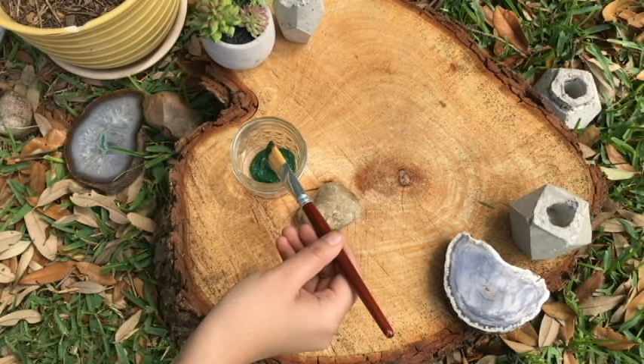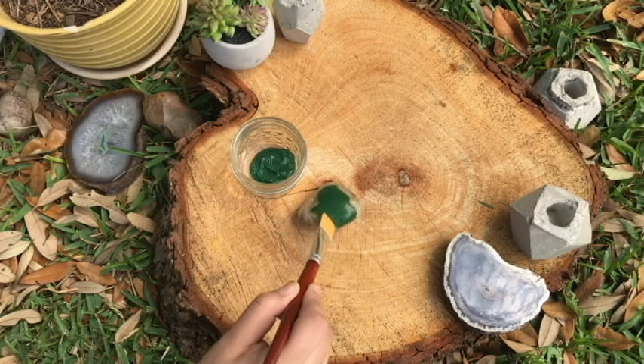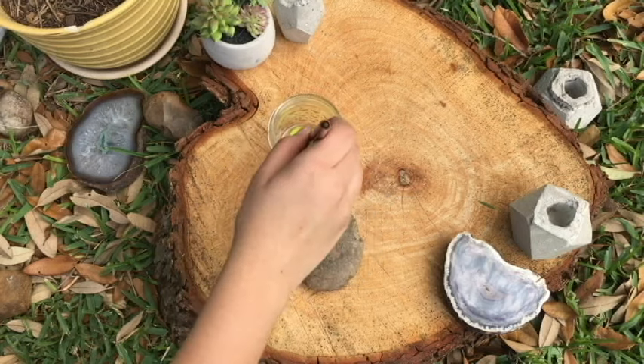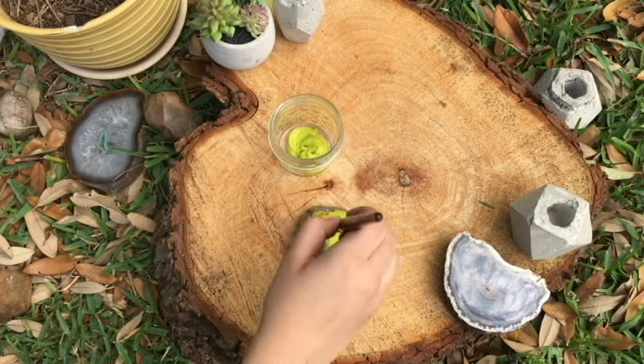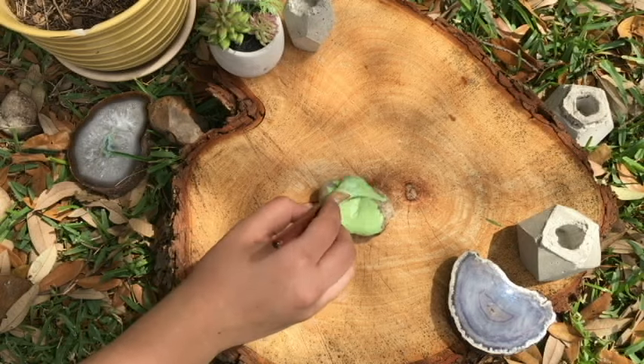Of course, we need paint in different shades of green. We're gonna start painting our rocks with different shades, each of them, just so they don't look all the same. We can also mix the paints to create a new shade.